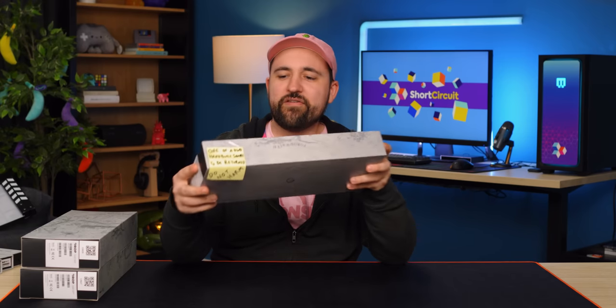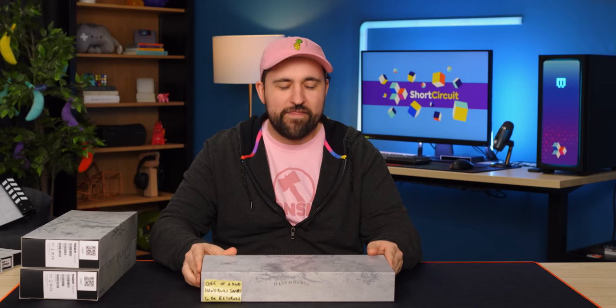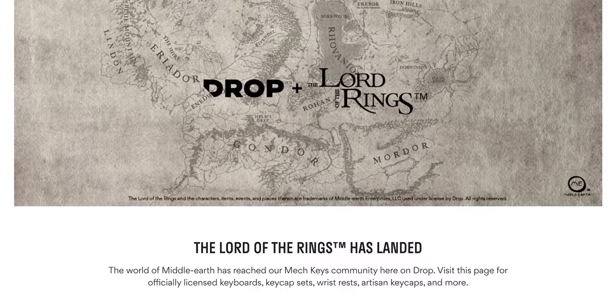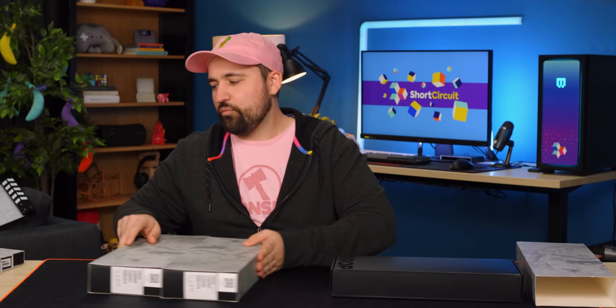We've got something pretty cool here today. It's something that doesn't happen too often — it's actually a one-of-a-kind hand-built sample. That's because we've got the Black Speech keyboard from Drop. They've done a few Lord of the Rings keyboards in the past; we've actually got the Elvish and Dwarvish ones here, so I'm gonna take a quick look at those as well.